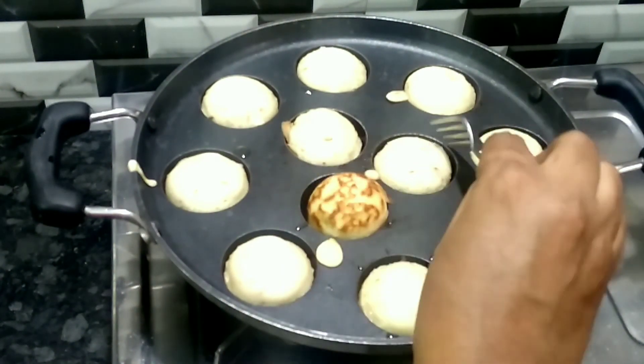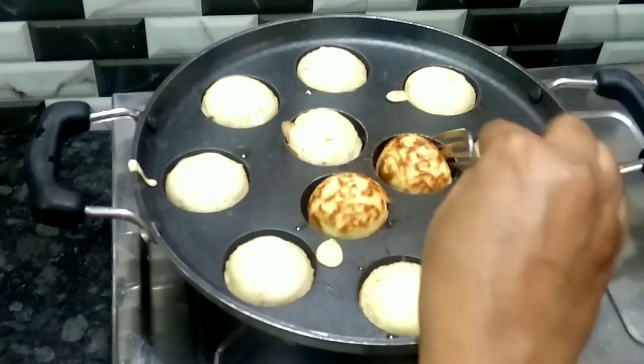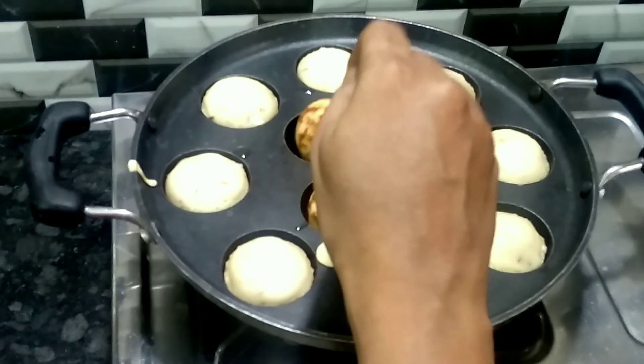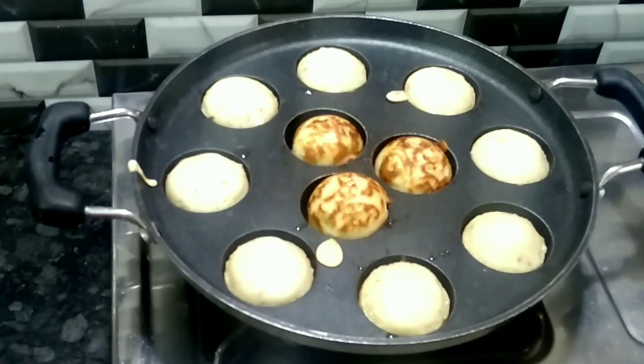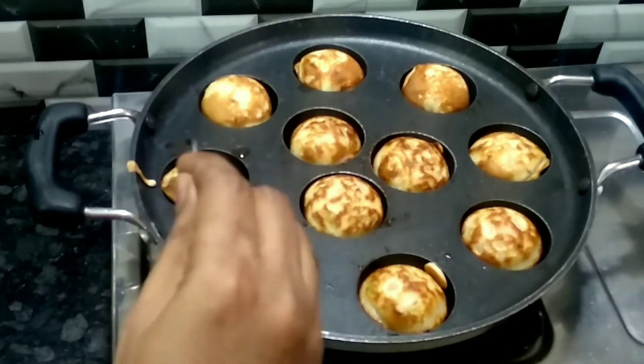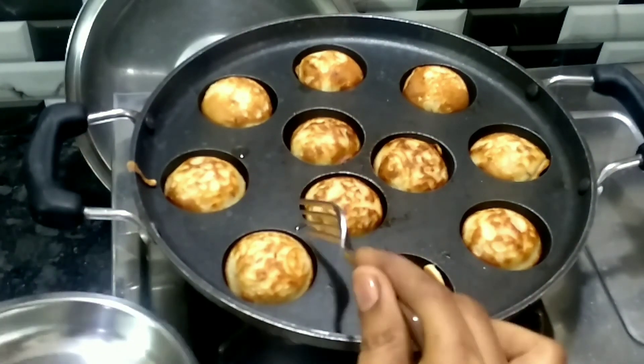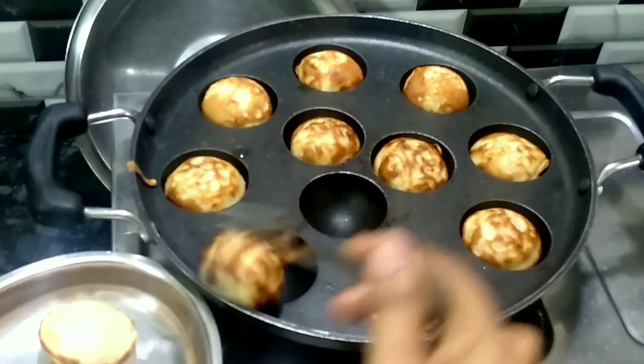Then after 5 minutes, turn it. If you want to make a golden brown sauce in the middle, it will be 5 minutes in the middle. If you want to make it 10 minutes, it will be ready to serve.